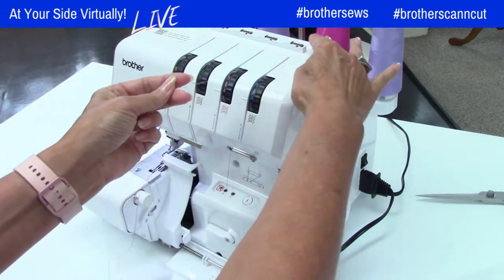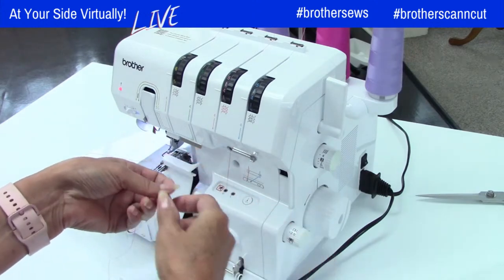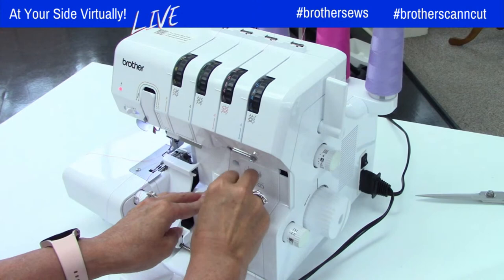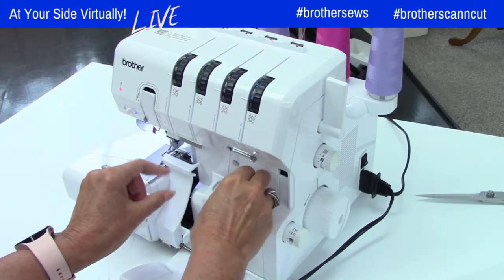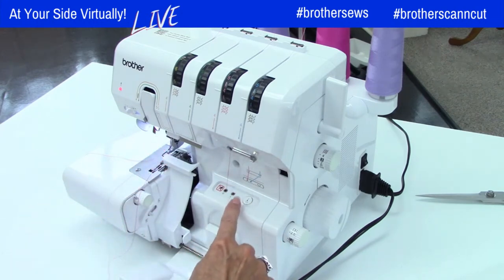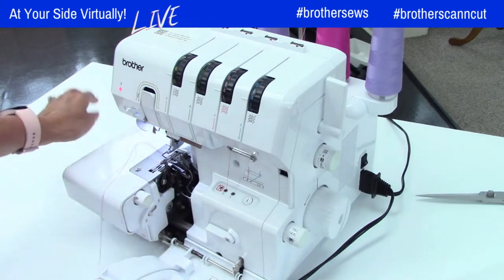I'll do the other looper. Give yourself six to ten inches of thread, slide it into the hole. Someone asked me last week, 'Are you serious? You can really do it this easy?' Well, as long as you remember to turn the hand wheel for the click — yes, it is. I forgot to turn the machine on during my live show last Wednesday. Third time's the charm! There's my thread right here, and I've already threaded the needles.